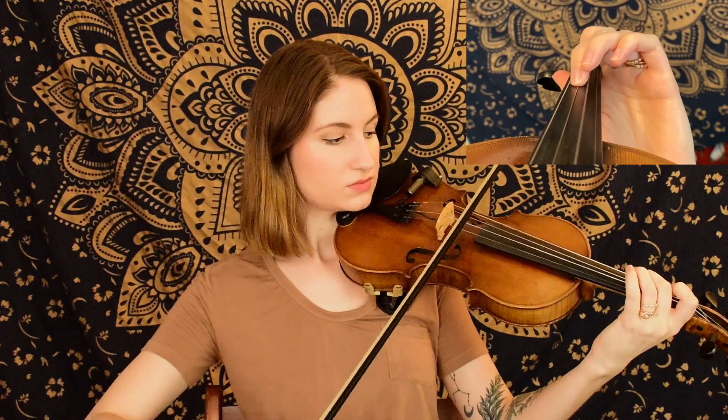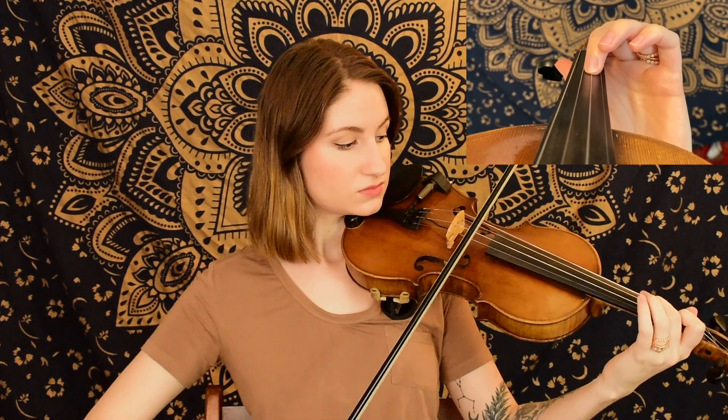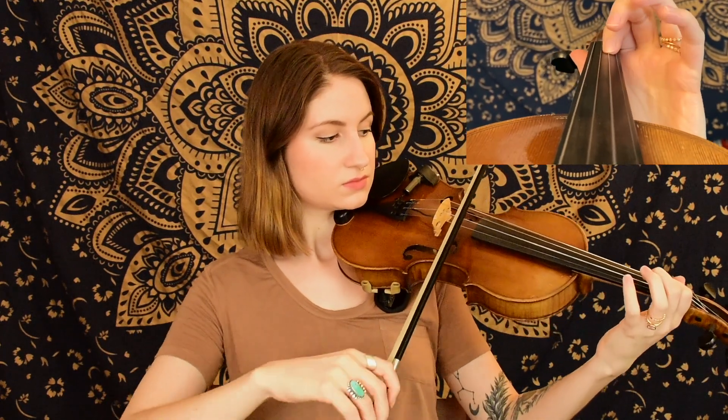We're starting off on the D string with our first finger E, and again we have eighth notes in this one. They're also swung, just like in the last break, so you'll notice we're working with that long-short, long-short rhythm. Here is the first phrase.